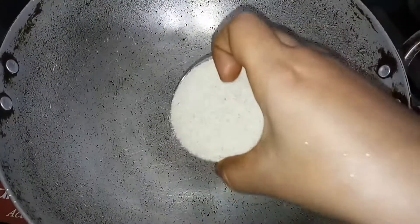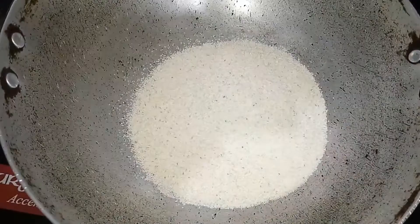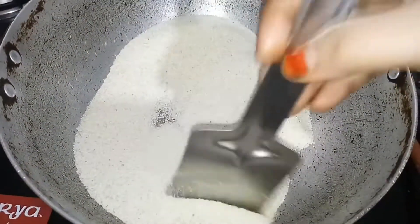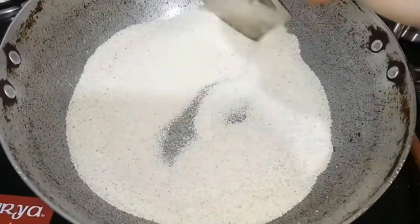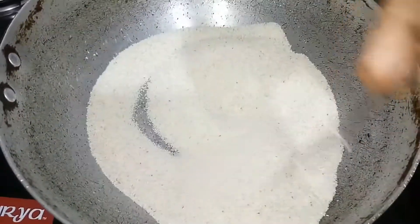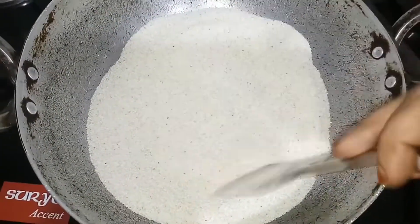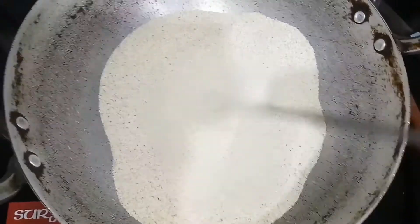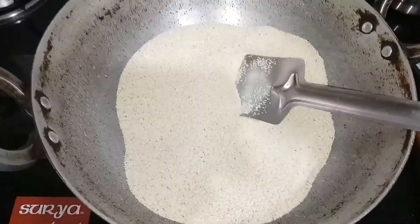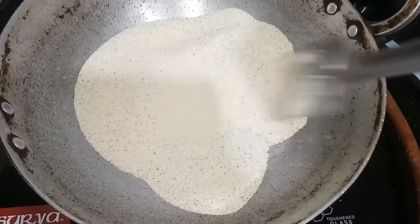If you want to make a recipe, I will make a recipe for 3 or 4 times. I want to eat this recipe. Once I add 1 cup of water, I will fry it quickly. I will tell you in the video.